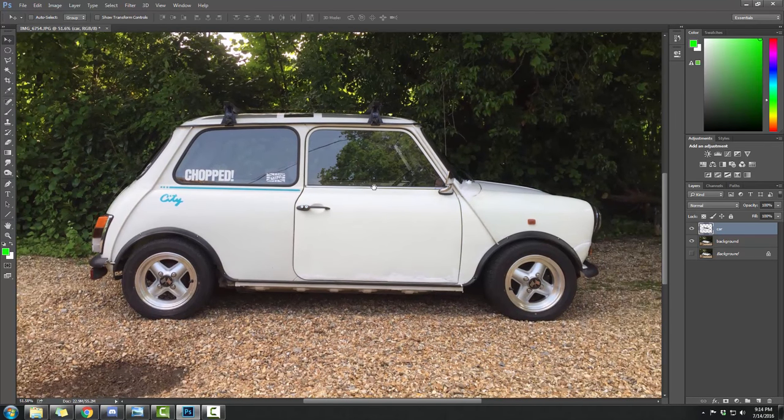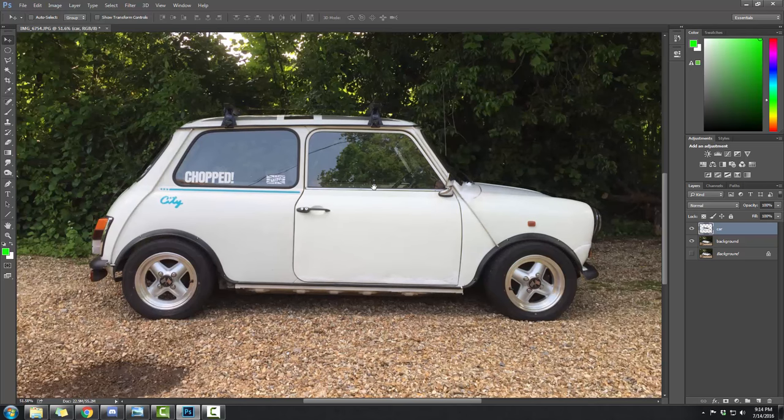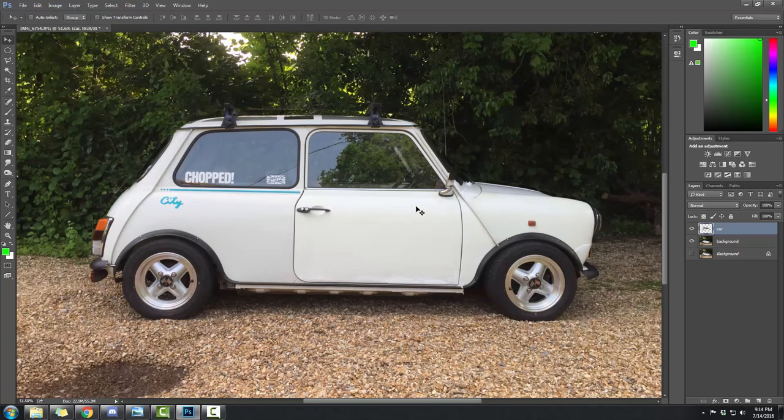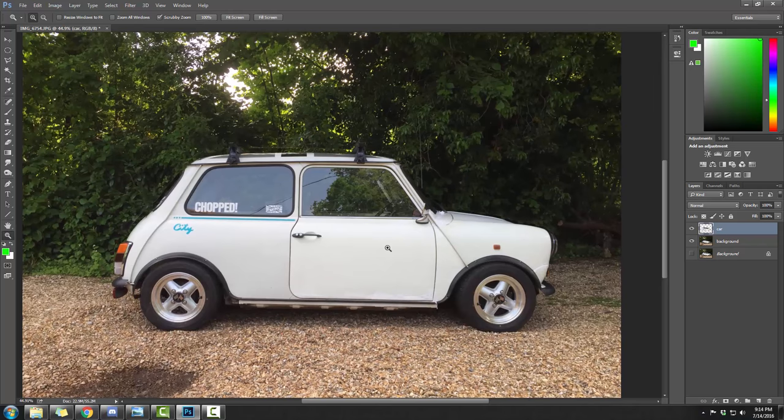We've officially lowered our car. We can slam it or just do a decent lower. I'm going to give it a little bit more — there we are, leveled out and brought her down. That is how you can lower your car digitally. Now, wheels.